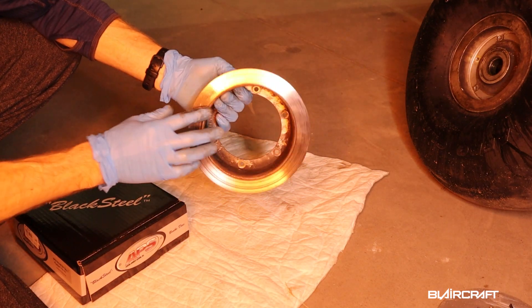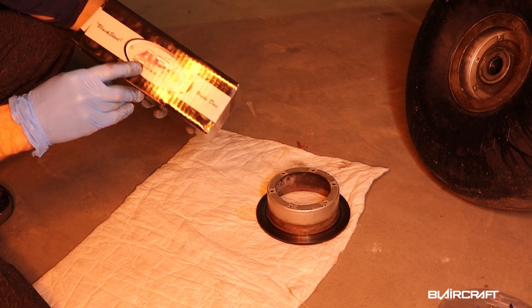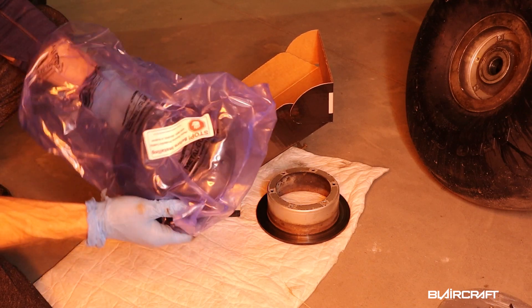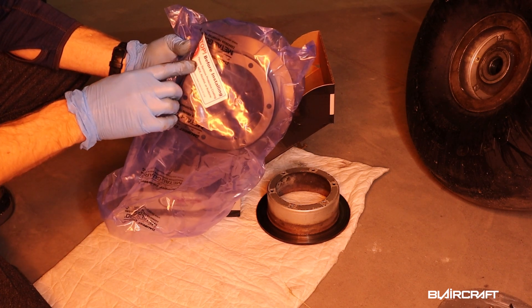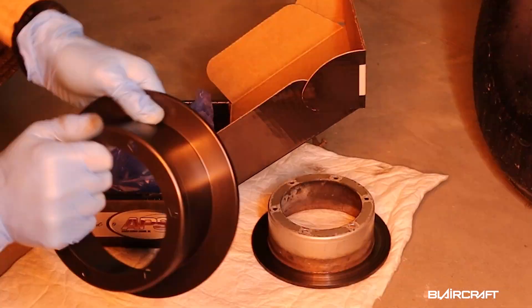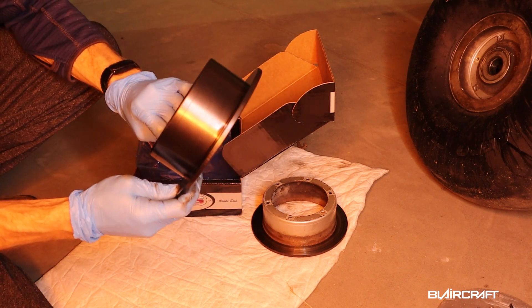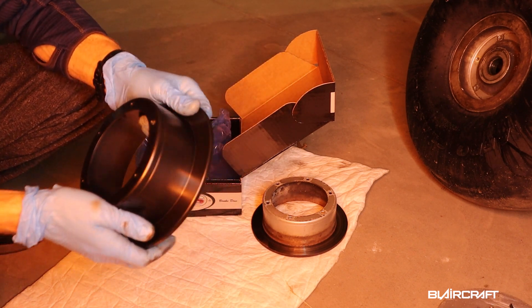So I'm going to replace this original style rotor with the APS — that's Aviation Product Systems — they call it Black Steel. It has a Kevlar inside. This right here says before installing, remove the protective coating on the outside; use MK alcohol or acetone. Pretty nice looking rotor really. Weight seems about the same. It's supposed to stay this black steel color, so I'm going to wipe it down and get ready to put it back on the wheel assembly.